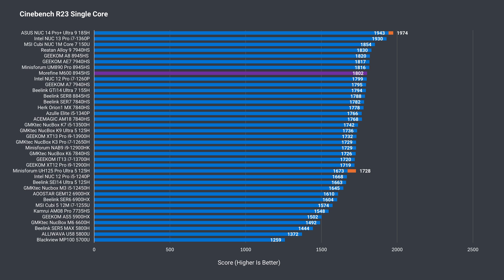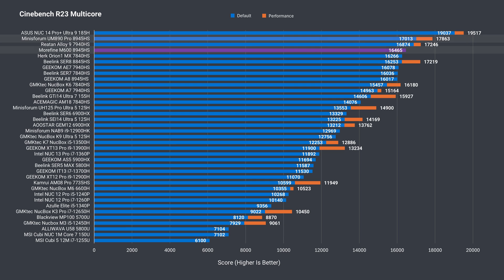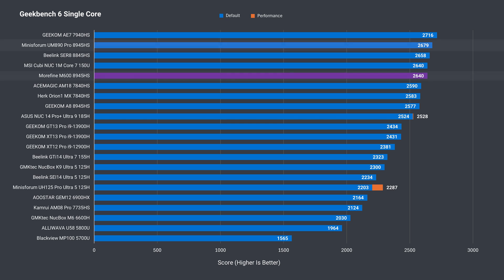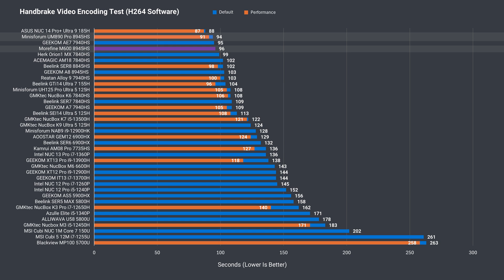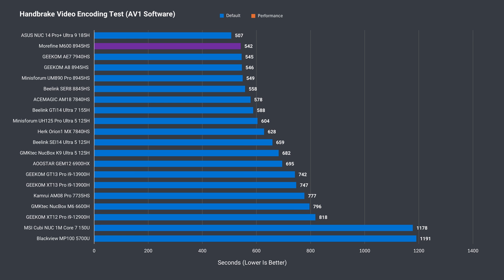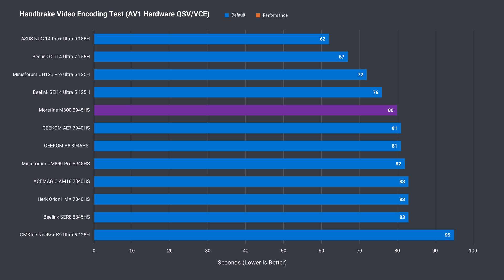In single-core Cinebench, the M600 is close to the other 8945HS minis tested. For multi-core, it's in second place with the UM890 Pro ahead of it. Geekbench also has the M600 as the second-best 8945HS in single-core, and in multi-core it's the same result, although this time the margin shrinks. The H.264 video encoding test again confirms this result. AV1 CPU encoding has the M600 as the top AMD Ryzen mini at default, but with performance mode enabled the UM890 slightly comes out ahead.